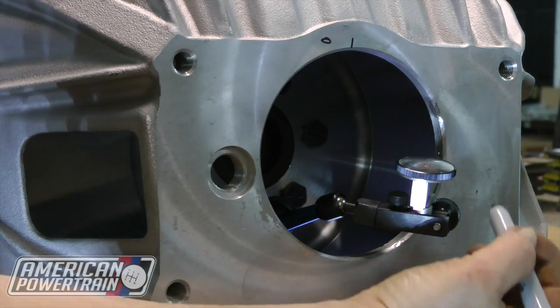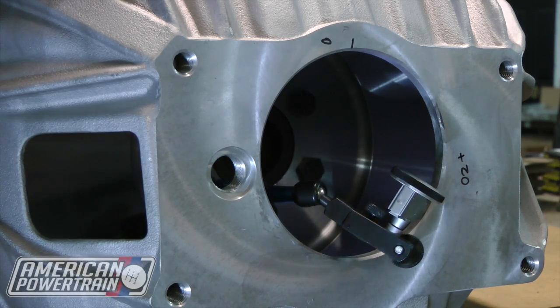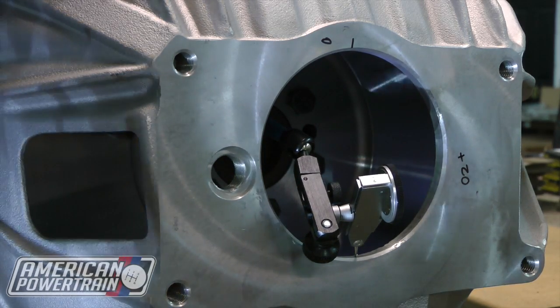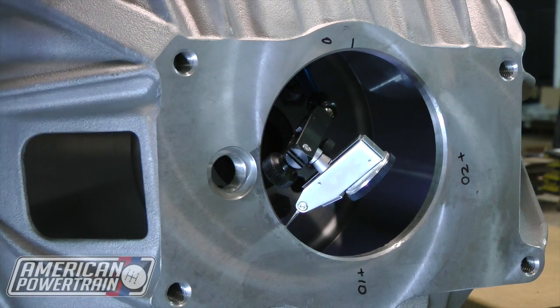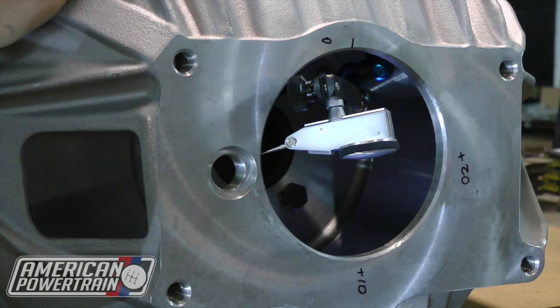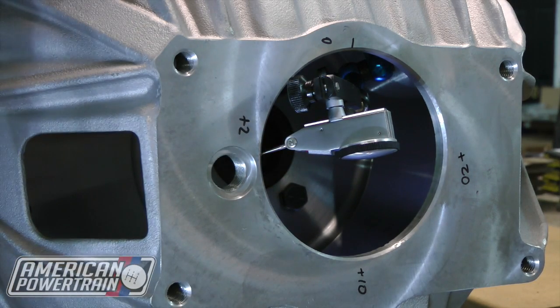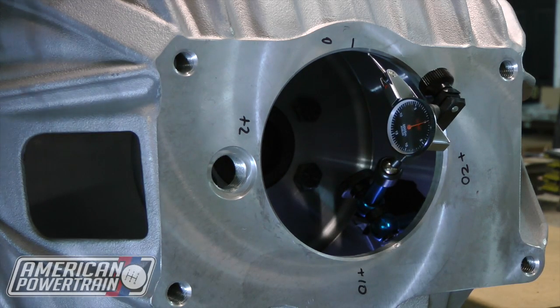I'm reading the dial and it indicates that we are plus 20 at three o'clock. Now we're going to go to six — and that is positive 10. Now we're going to go to nine — and right there we're at positive two. Now we're going to take the dial back up to 12, just to make sure it didn't move. We want to make sure when it gets there it's still at zero. And we're still at zero, so we know our dial didn't move — that means we got an accurate measurement.